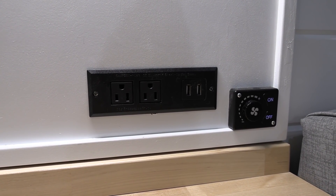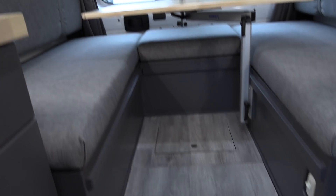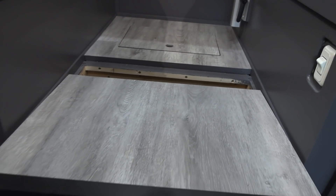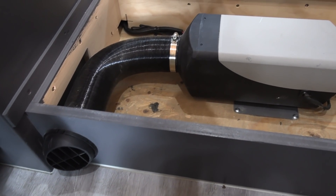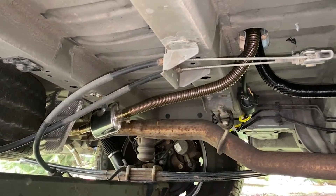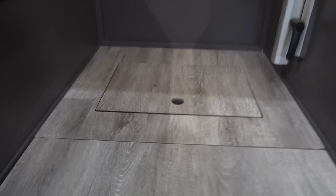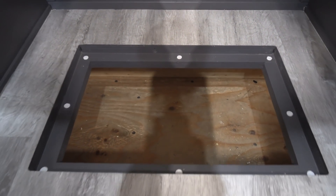There's a diesel heater on board with a control for it. The step up in the floor is what houses the furnace — pull on this little compartment and the furnace has an air duct that goes into the living area and another that goes to the back freshwater tank area. Below is the fuel line in and the exhaust out, and in the back compartment is the fuel tank. Behind that there's another cubby below the floor.